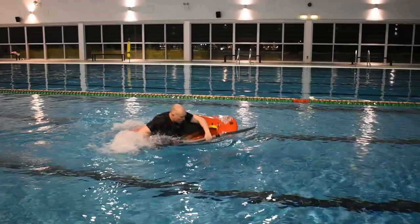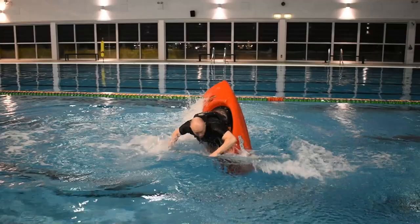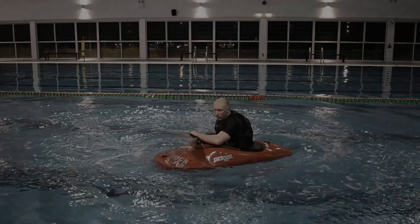Here it is again in slow motion. And at full speed.